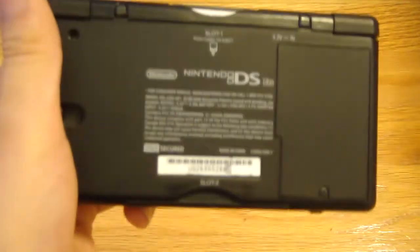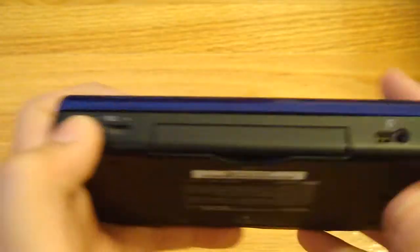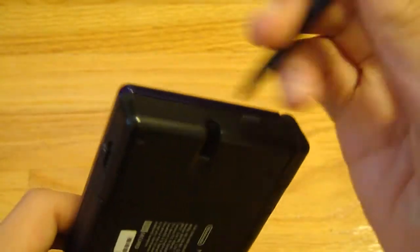Nice glossy finish, unlike the DSi which has more of a plastic feeling. Battery pack right here, and the best thing about this — GBA slot, so you can put in all GBA games. The volume slider, and the headphone jack — you can plug in a 3.5 millimeter headphone jack to this thing and play games with that. And the stylus.